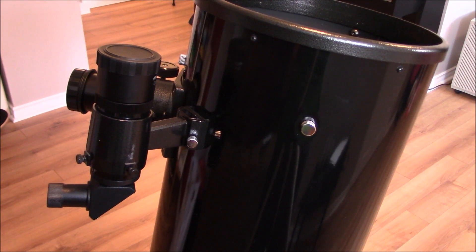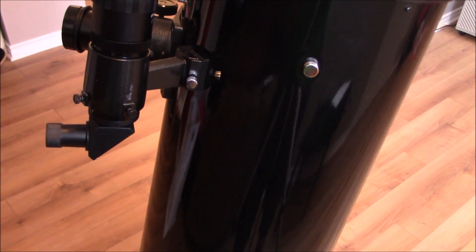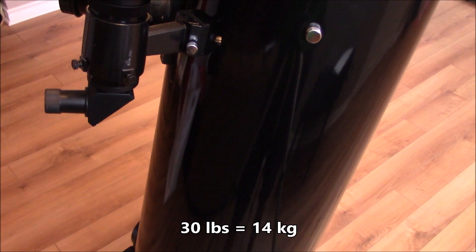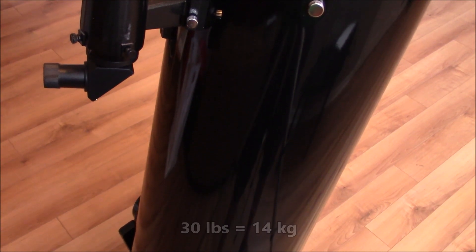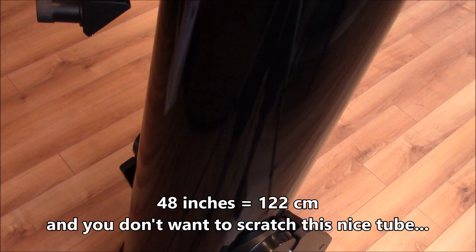The telescope itself — this big tube made of steel — weighs 30 pounds, so it's not easy to carry, and the length is 48 inches. If you want to carry this tube in a car it may not fit on the back seat, so you have to be careful and measure. Ideally, to carry a telescope of this size, you really want to drive an SUV or a minivan.